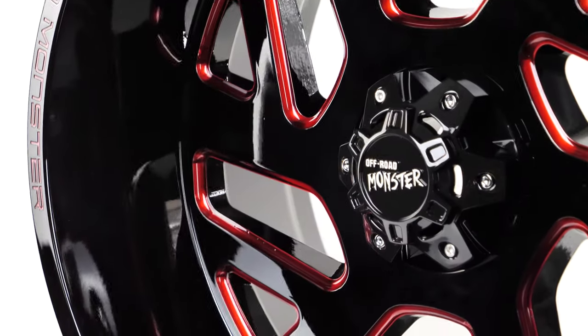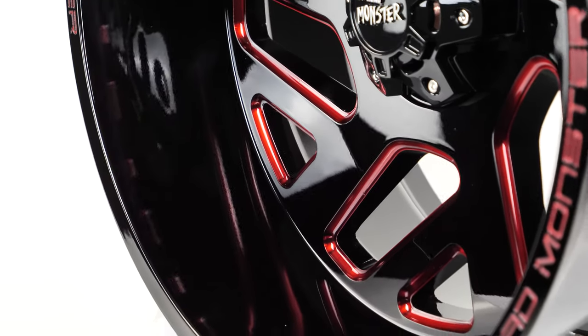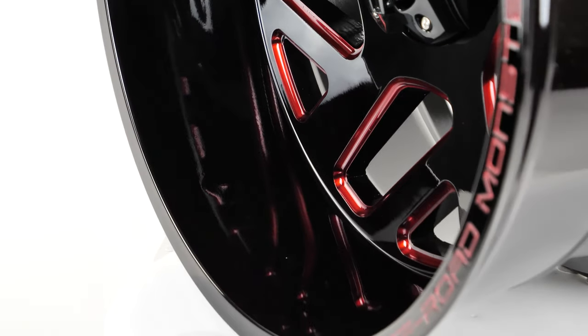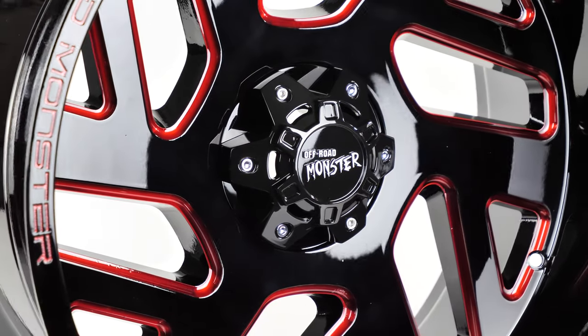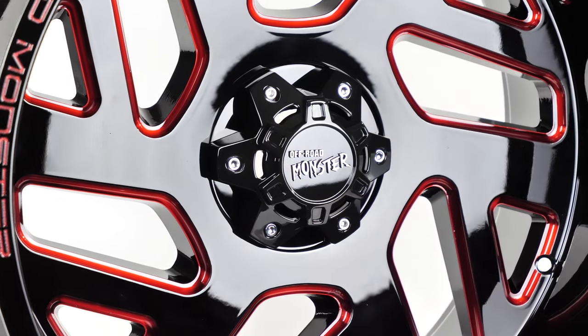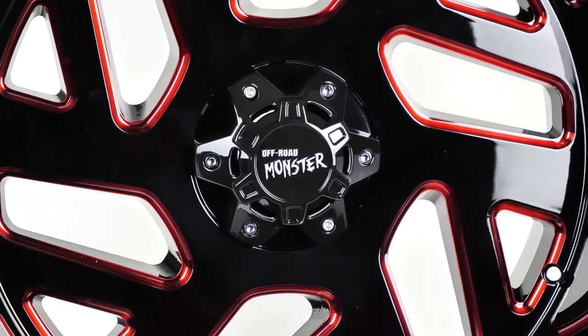This wheel has a custom recessed twisted spoke design which has an awesome effect when spinning on the street. The spokes have an alternating design that are connected yet have a split spoke style appearance. The spoke edges are milled and coated with a fresh candy red hue that is very noticeable, especially when the sunlight hits.